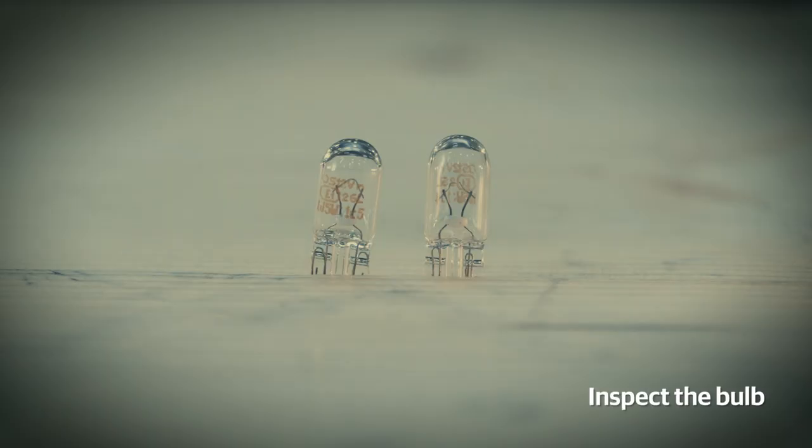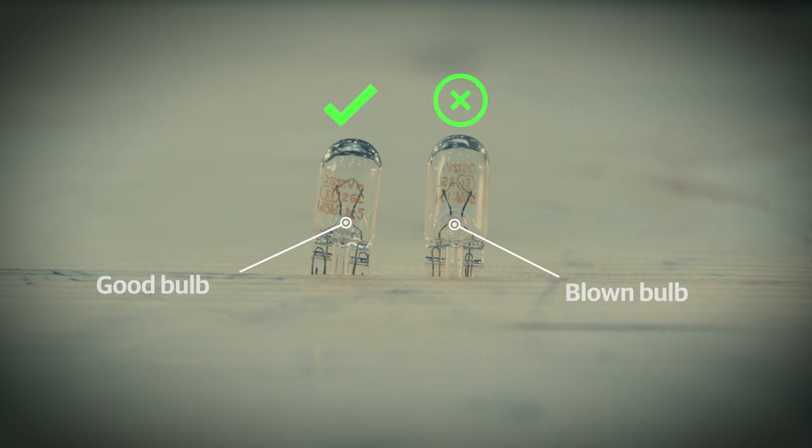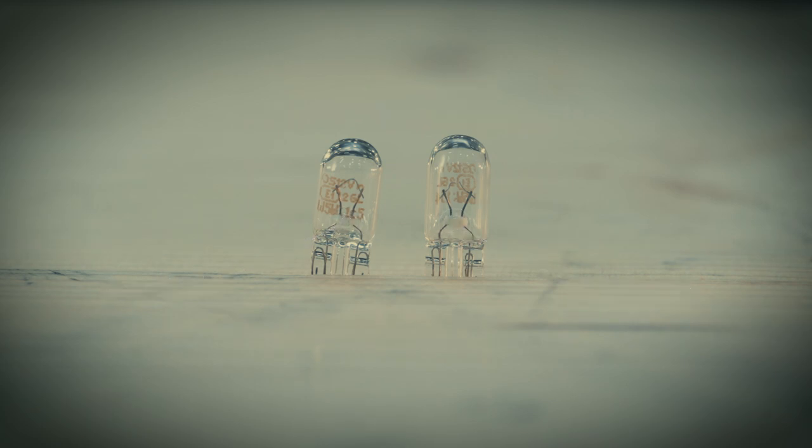Now inspect the bulb closely to see if it's blown. If the bulb is blown, replace it with a new bulb. If the bulb is alright, contact a Royal Enfield authorized service center near you for assistance.